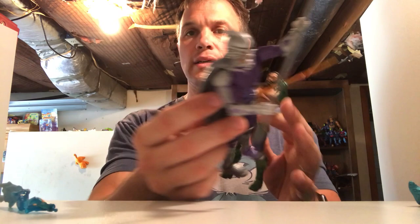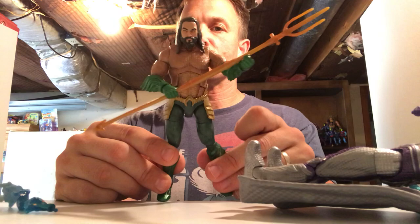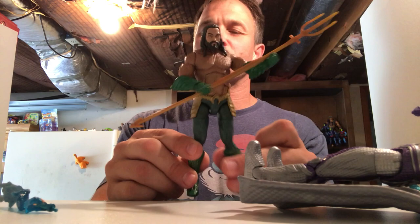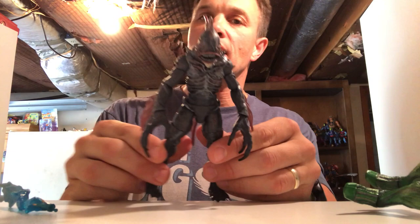These guys look great though. Here's Orm the Ocean Master — I think he looks really good. I love that DC Multiverse articulation. And it looks like Aquaman's gonna have his signature orange-yellow chainmail shirt with the green pants — he probably just shows up with that at the end. There is a scene of that in the trailer. I love that they're doing it at all, and I hated the armor they gave him in Justice League — this is definitely a step up from that.